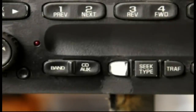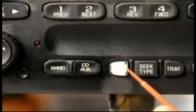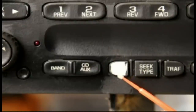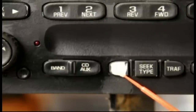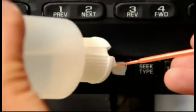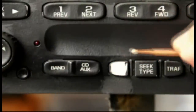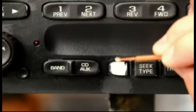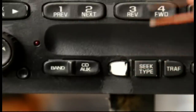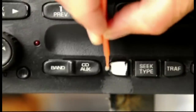Another thing we provide with the kit is a micro brush, similar to the ones used at dentist offices. You can put a little bit of alcohol on the micro brush and use it to clean around the edge of the button and in between areas where you wouldn't be able to clean well with a rag.